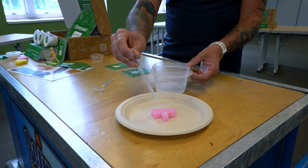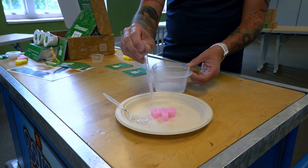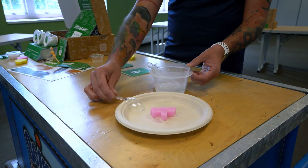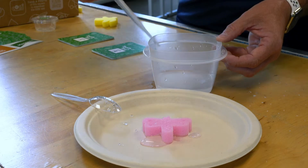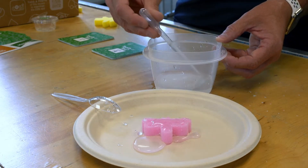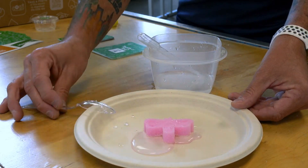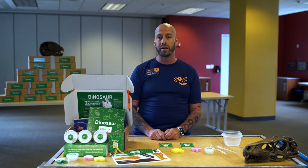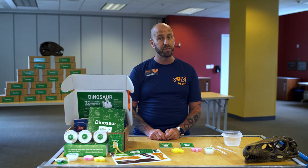Put one of your sponges on the plate and keep the other on your work surface. Use your pipette to drip your salt water solution onto the sponge on the plate. Let the water soak into the sponge. You can use your spoon to press the sponge down and help it absorb the salt water. Once your sponge is all wet, stop adding salt water. Set the two sponges in a sunny place out of the way until the water evaporates from your wet sponge. This might take a few days.